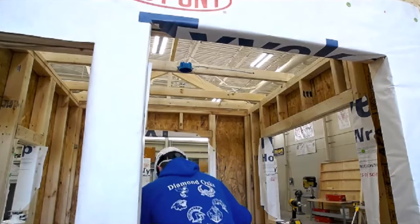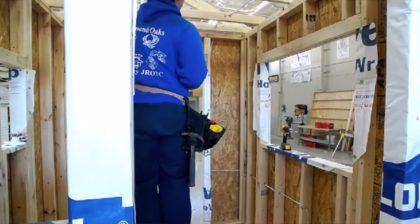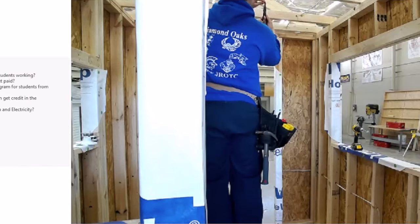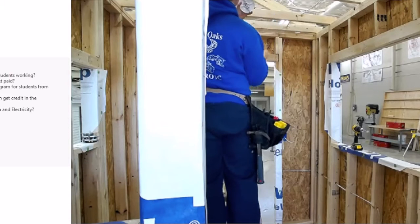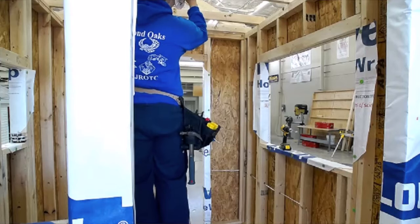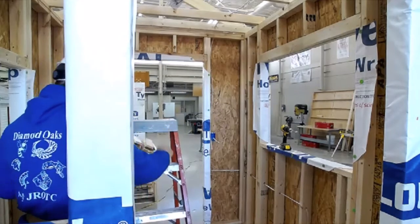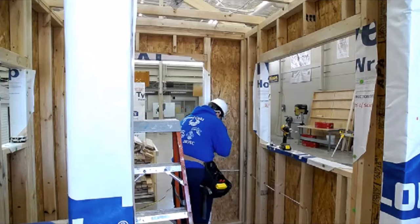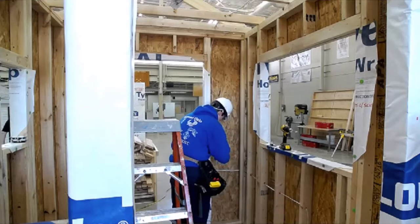Could you do both construction and electricity programs? No — you can only do one program per year because you're in your program for half of the day. Your first year you're in your morning lab from the beginning of class until lunchtime, then you do academics. If you wanted additional experience in another area after completing one program, you could go to Cincinnati State, Southern State, or Northern Kentucky University and get something like a construction management degree to learn more in other areas.